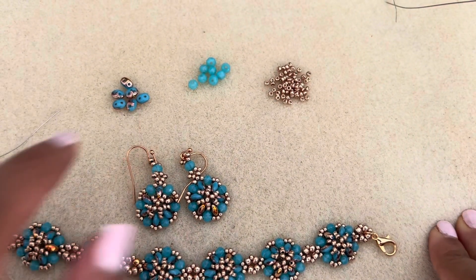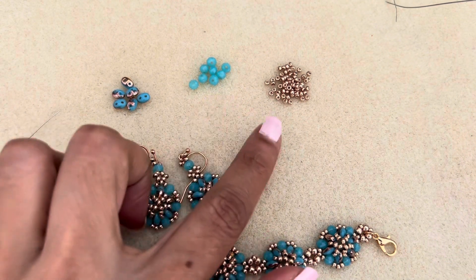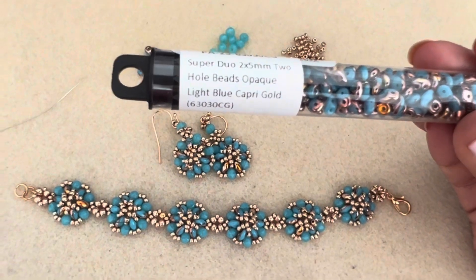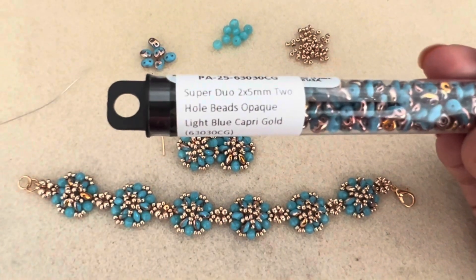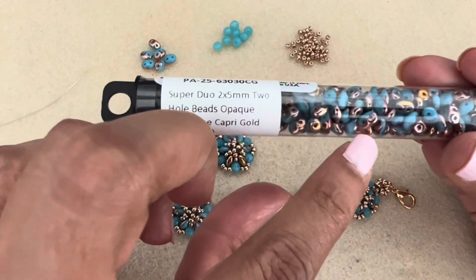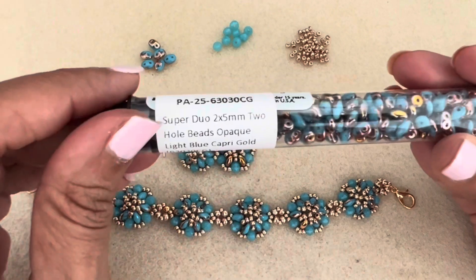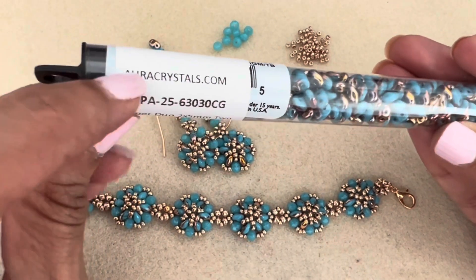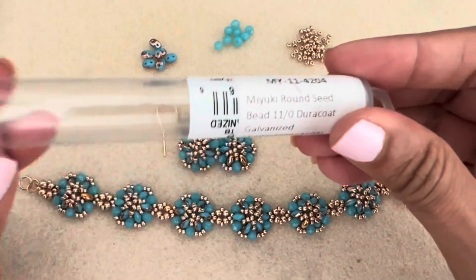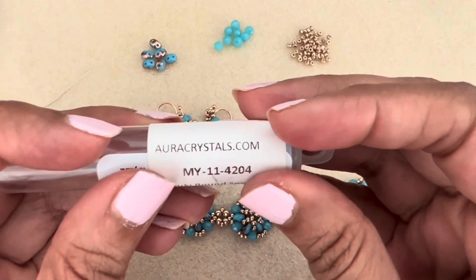I'll show you how to make that. What you're going to need are regular super duos — the two by five millimeter super duos — rondelles, so these are three by four rondelles, and 11/0 seed beads. The color of the super duo — you can see two by five, that's your regular size, not minis. They are opaque light blue capri gold, purchased from auracrystals.com. The seed beads are Miyuki Duracoat galvanized champagne, also purchased from Aura Crystals.